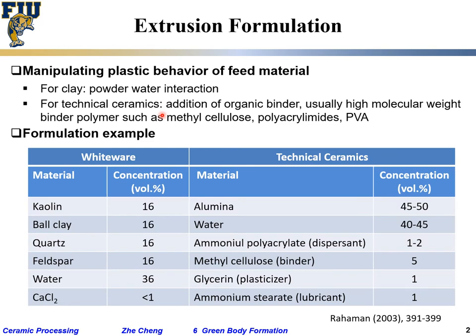For a formulation example, one is so-called whiteware, used for toilets, washing basins, and similar products. A typical formulation has around 36 volume percent water as the solvent and liquid phase, with the remaining volume being various ceramic phases that give different properties. The formulation is complex, with many details.